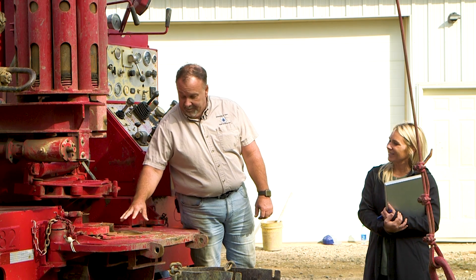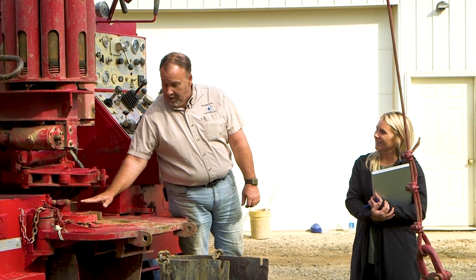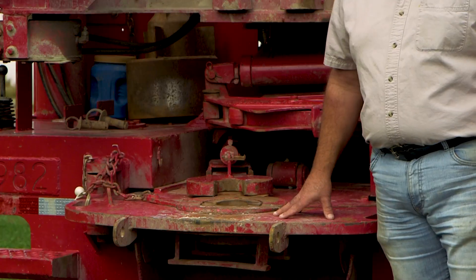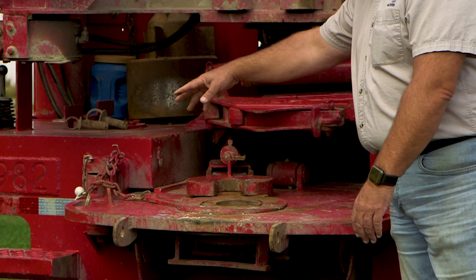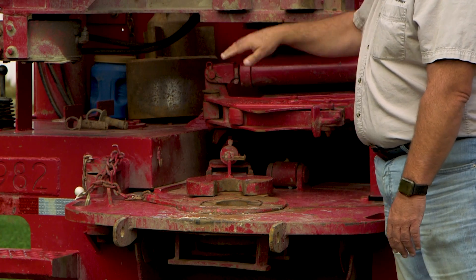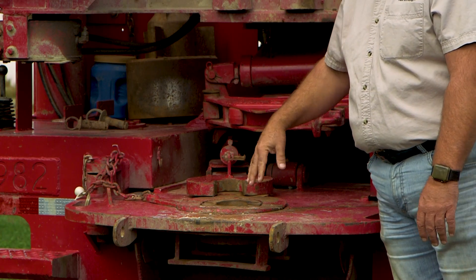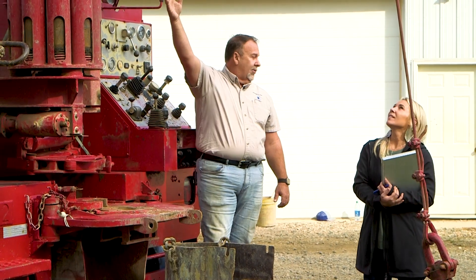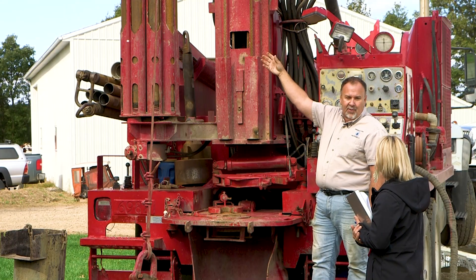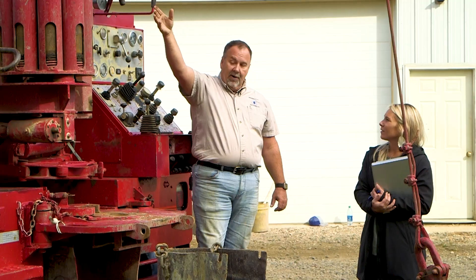The rods go through here and we hold the rods with this and break them loose with a breakout ridge. There are also table drive rigs where the drive is right here and the Kelly rod comes down through and drives — those are a little bit different. We have three and a half inch rods, which are common in Michigan with the four and five inch wells that we drill.